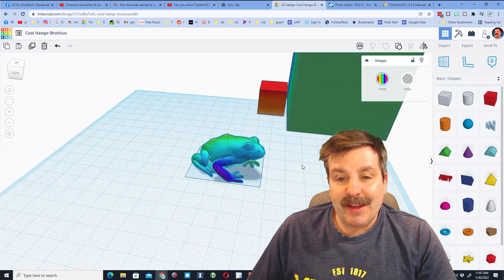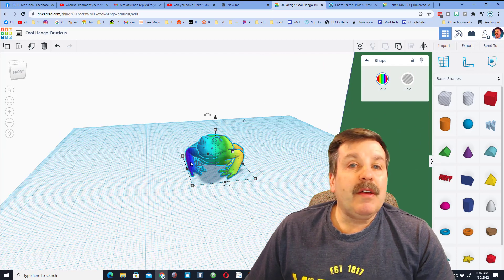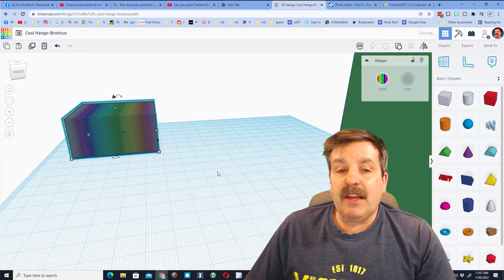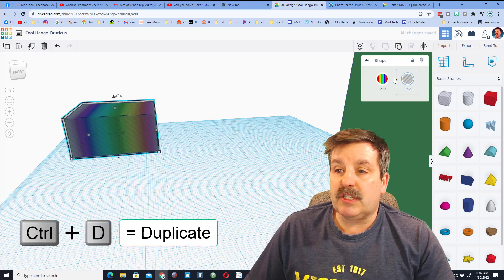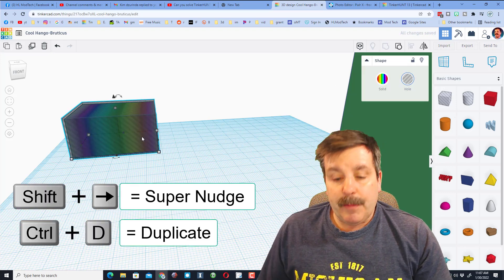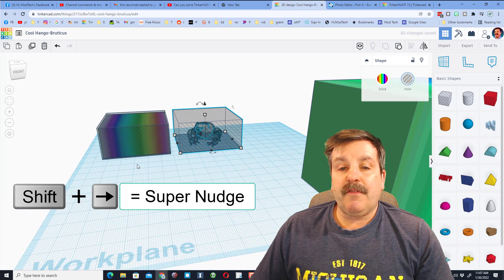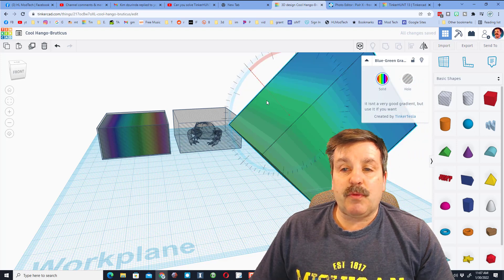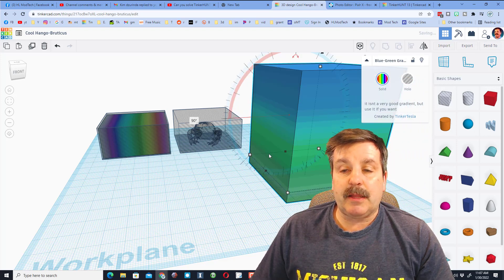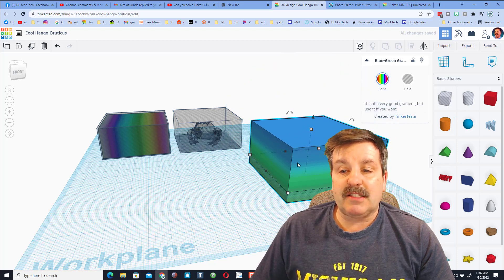How epic is that for a cool little tree frog? So friends, let's say you want to do it again — we need to ungroup, and we need to click on our outside piece. Notice it shows us it's the hole. I'm going to do Control-D, then Shift-Nudge to move it over. Let's go try it with another color. This time I'm going to take this one and rotate it so it's green on the bottom, blue going up.